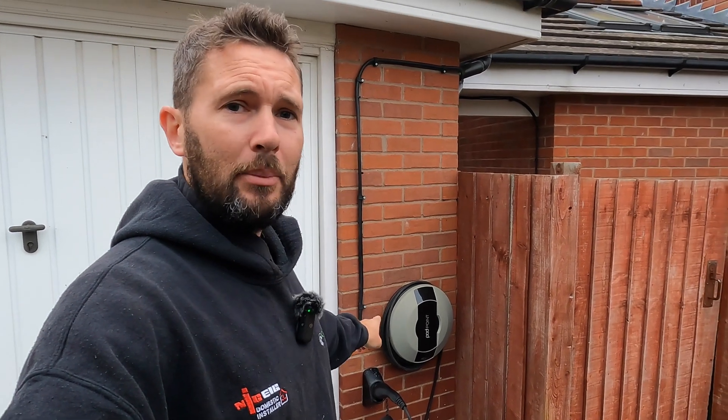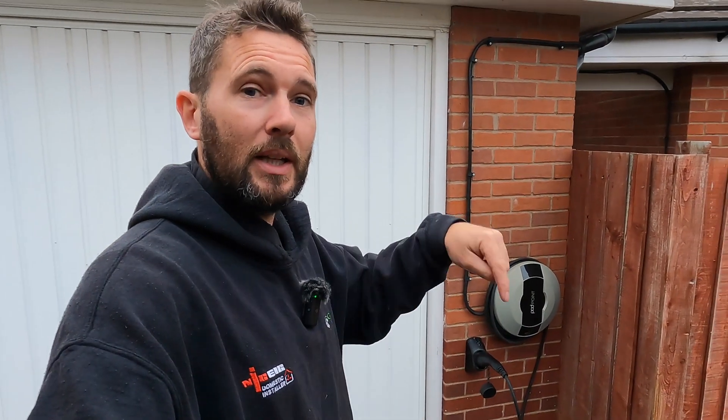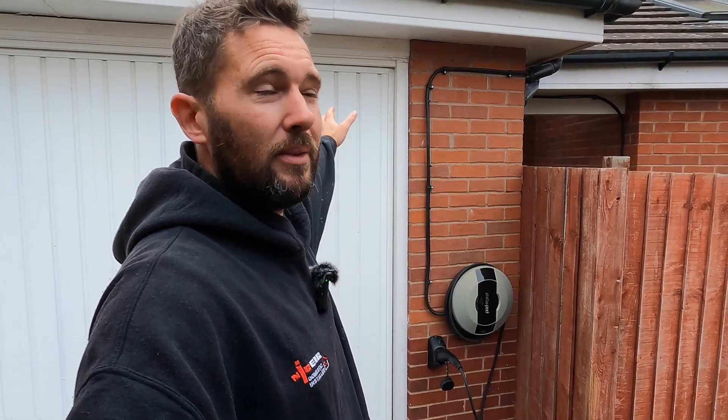Morning guys, welcome back to the channel. We are doing something a little bit different today. We are going to be removing that bad boy, stripping the whole install out, and then moving it to the client's new address. So that is what we're up to today. If you're new to the channel and you haven't yet subscribed, the link is in one of the corners — do us a favour, smash that for me, and let's get stuck into the video.